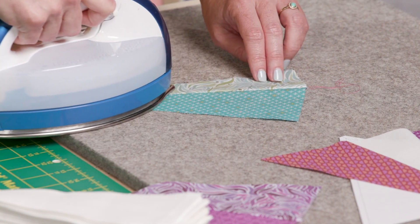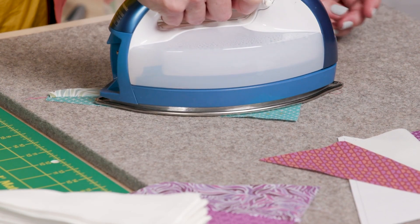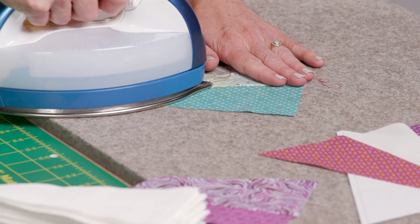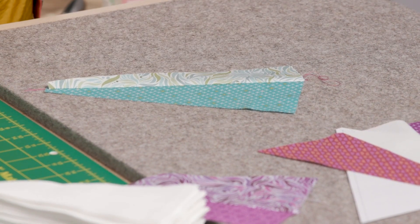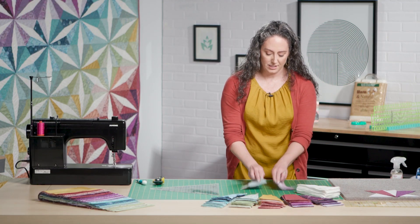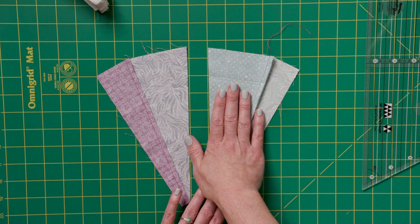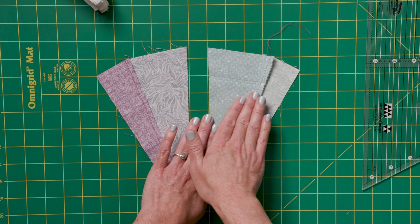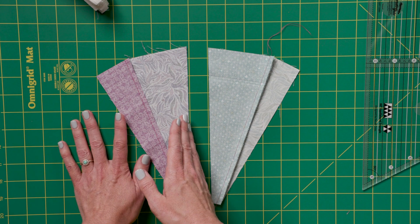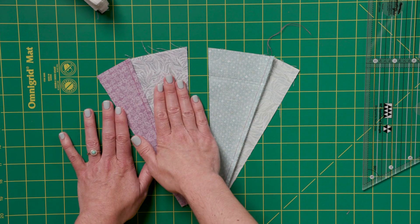The block I'm working on here is the right half wedge block. With that one we press the seam allowance towards that center half wedge. But here I have a left half wedge block too, and you can see that they're going in opposite directions. The right half wedge block has the seam allowance pressed towards the center half wedge, and on the left half wedge block the seam allowance is pressed away from the half wedge towards the full wedge.